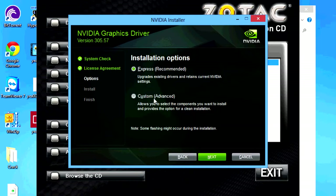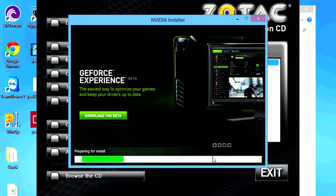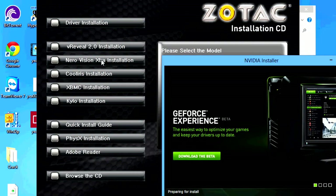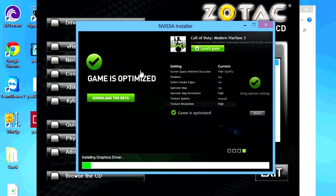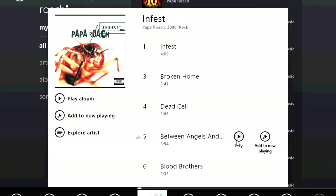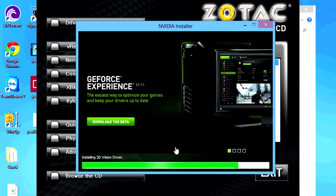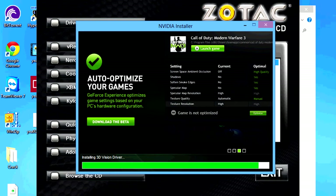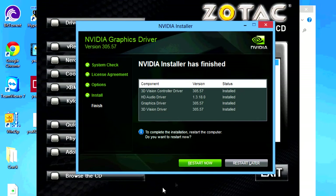Let's go. We've got some extra software here. Now we restart. Let's go.